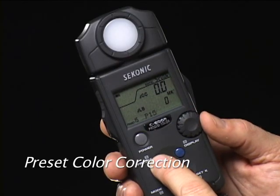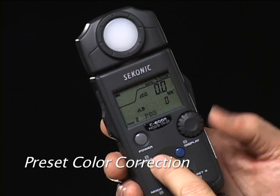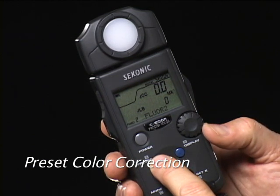Pressing the Preset button and turning the jog dial allows you to call up one of 19 user-created color corrections. This function will be of great interest to film shooters. You can custom name your presets for easy identification — in this case, for fluorescent lighting.